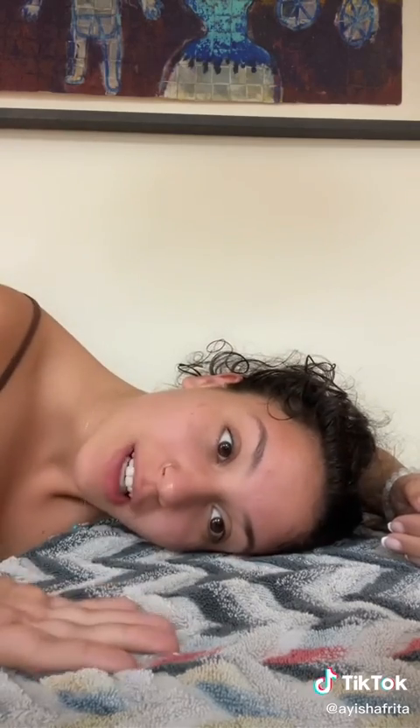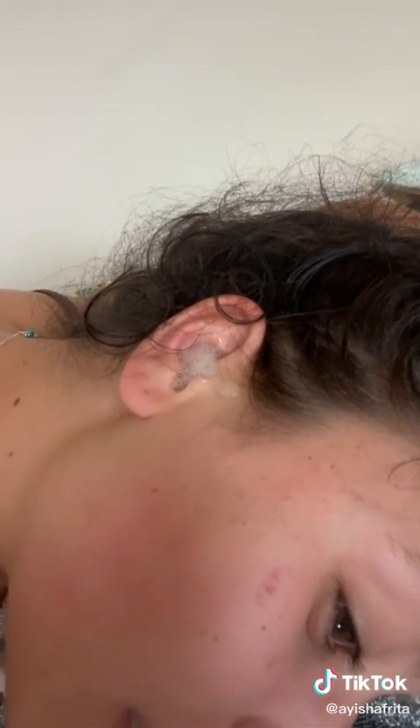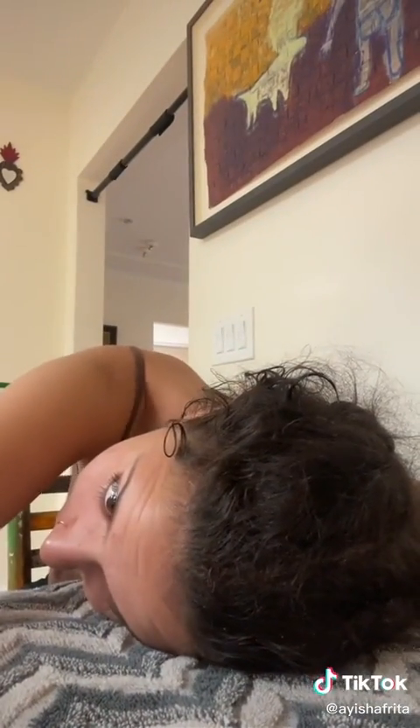And then I'm going to flip and it's all going to come out. I'll show you. I don't know if you can see it bubbling, but it's bubbling. So now that the sizzling has calmed down, I'm going to take my towel and put it against my ear and flip, and it's just going to all come out. You leave it in until your ear stops sizzling, then you flip and it's all just going to come right out.